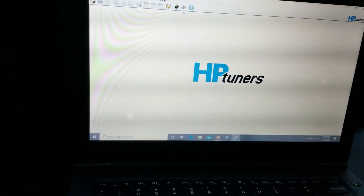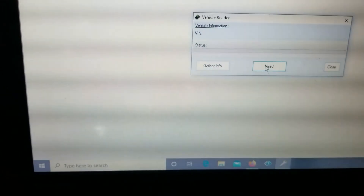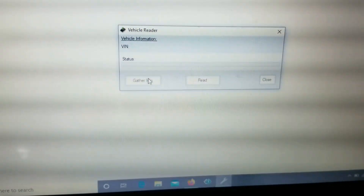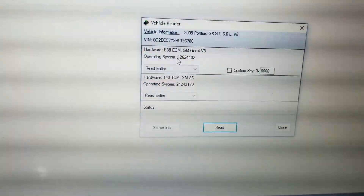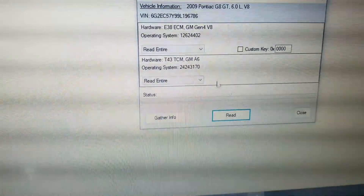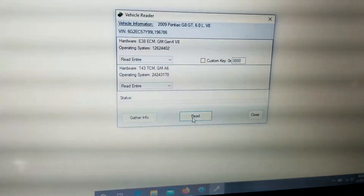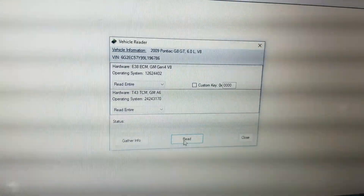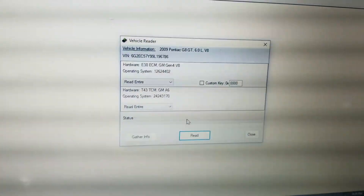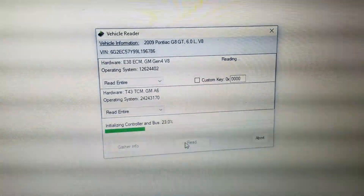Now simply go up here to 'Read Vehicle,' click it, and it will pull up the information on your vehicle. You can gather the information to make sure everything comes up correctly. You can see that I have the e38 engine computer and the t43 transmission computer. You're going to always read these entire. You may have something extra that says FCSM or some kind of fuel control — you usually won't need to do that unless you're doing something with the fuel control module. If you do have that, just hit 'Do Not Read.'